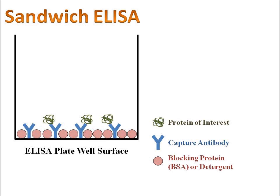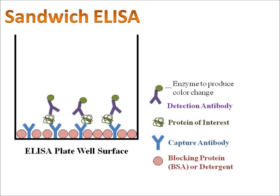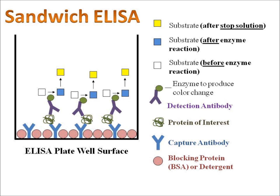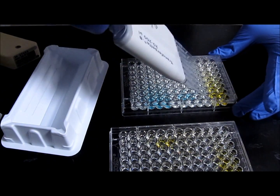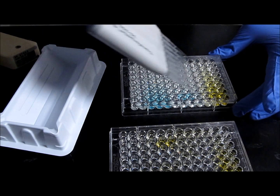From this point forward, everything is pretty much the same as the direct and indirect ELISA — you add detection antibodies and the color change is produced, correlating with the original amount of protein in the sample. The only difference with the sandwich ELISA is that we started by coating a capture antibody, and the protein of interest gets sandwiched between these two proteins, which is why it's called the sandwich ELISA. Stay tuned because we're going to be discussing how to actually perform one of these ELISAs in the next few videos. Thanks for watching.